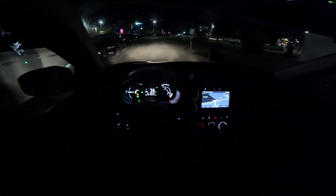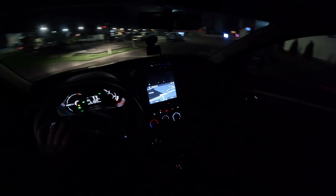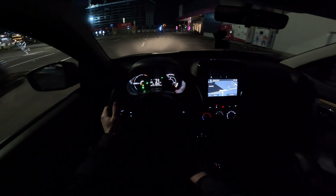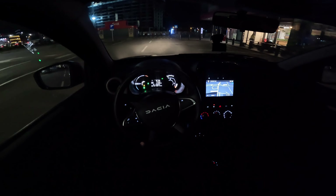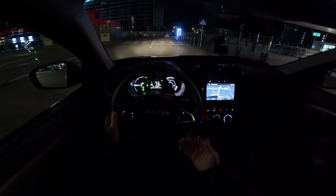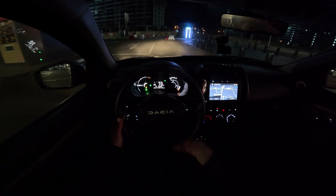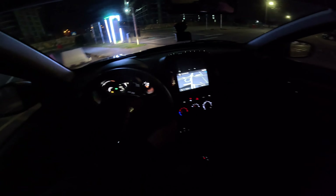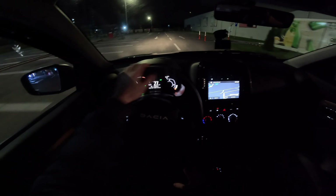I think you already get a good idea — we don't need to drive more than that to understand how the car performs. Over those big speed bumps you feel it a little stiffer, but over normal bumps on the streets it feels fabulous — really good.